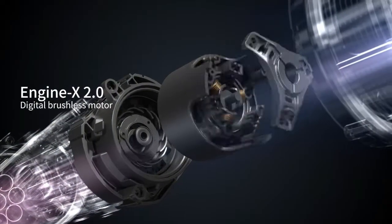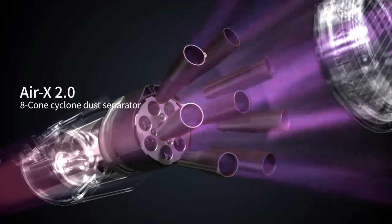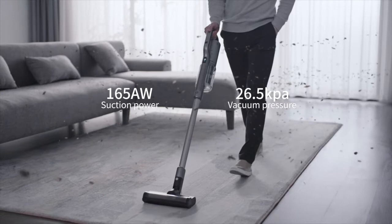Rodney X30 Wireless Vacuum Cleaner. Equipped with a new generation 120,000 RPM brushless motor and an 8-comb cyclone dust separator to prevent filter clogging. Cleaning has never felt this powerful.